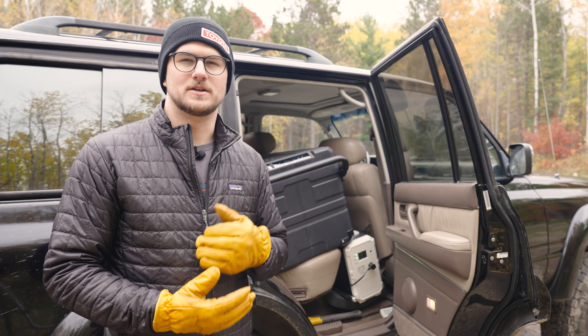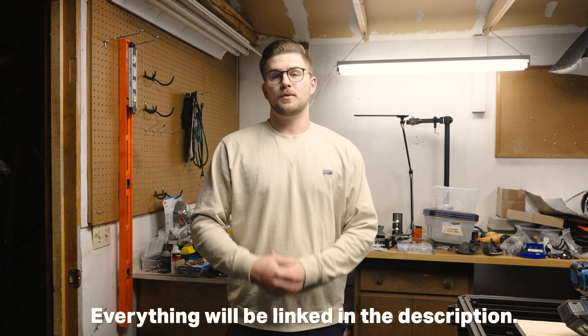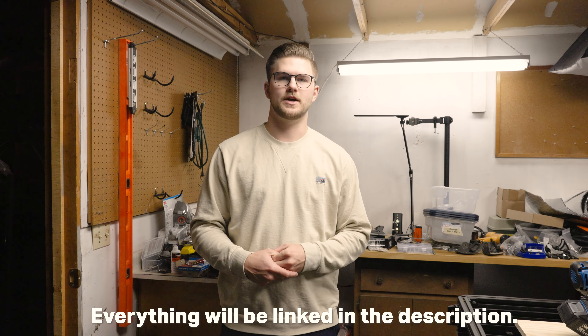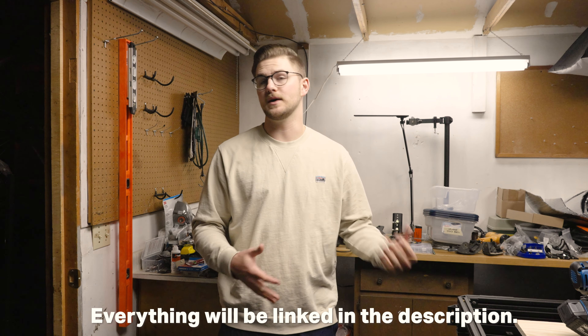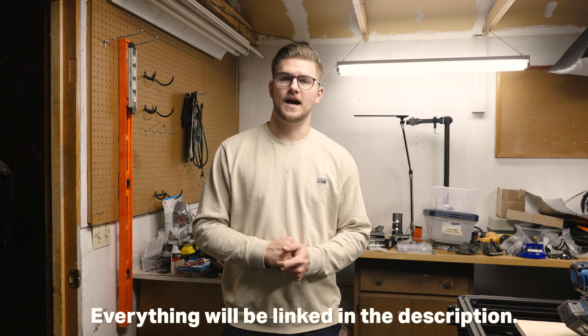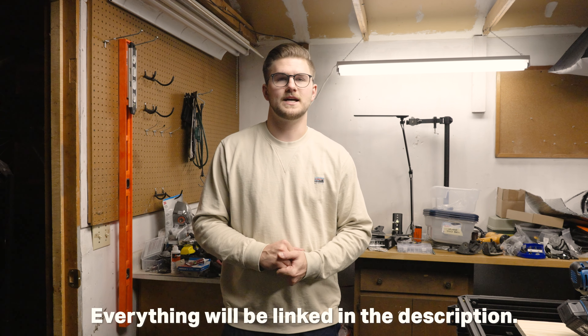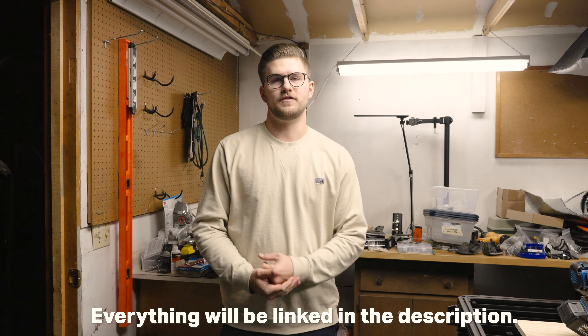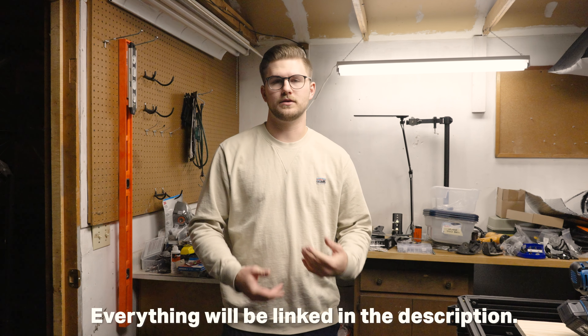That's going to be a wrap for this video. I hope you found all the field testing helpful — I tried to give as much useful information as I could. If you've got any more questions on this fridge, feel free to comment down below. I'm going to test it out a few more times before it starts to snow, so if you've got questions, put them in the comments. I hope you liked it and I'll catch you all in the next video.